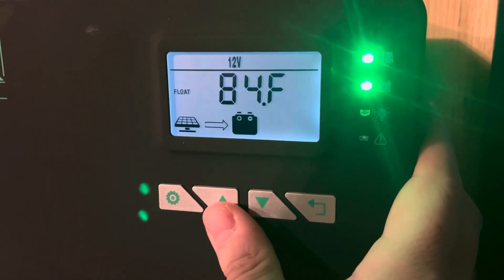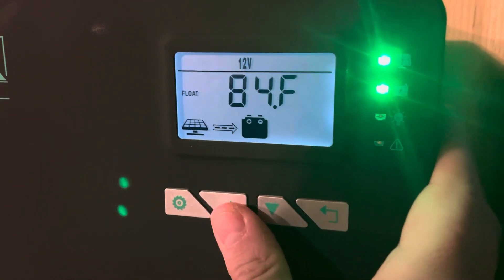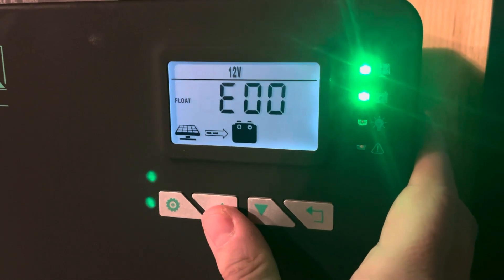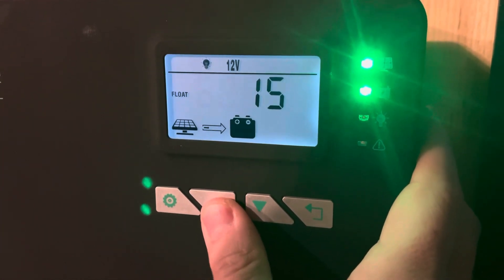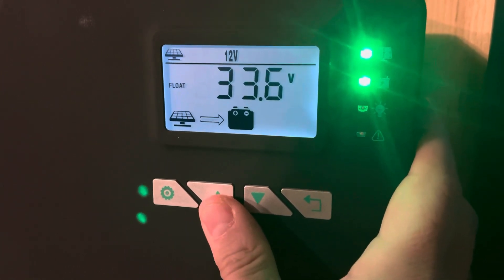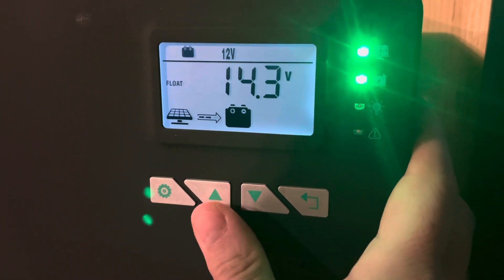There's a current temperature readout because this thing has a temperature sensor with it, which you can place by the batteries. There are error codes that show up there if they happen. Let's go through the rest of it real quick — there's the panel voltage.